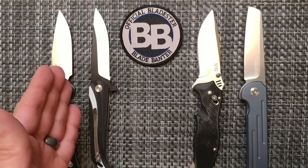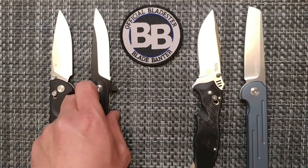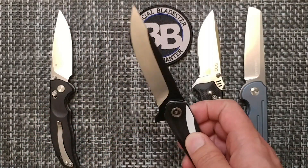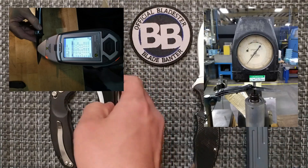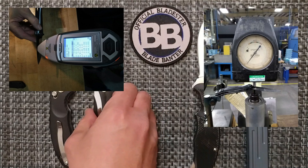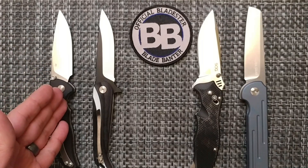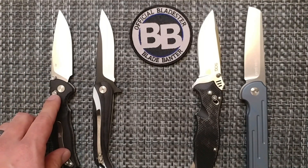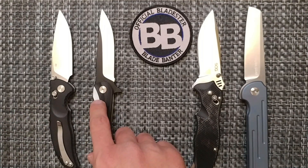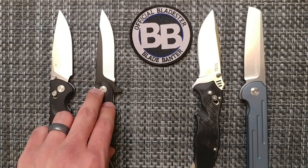The next one is the new brand Yobo Tool. They're stating VG-10 for this blade steel, and it is VG-10 — so good job to them as a new brand for providing correct information. Going back to Rockwell scores: the Y-Start came out at 59.7 HRC, and the Yobo Tool came out at 58.8 HRC for its VG-10.